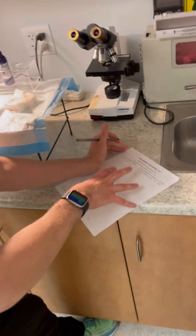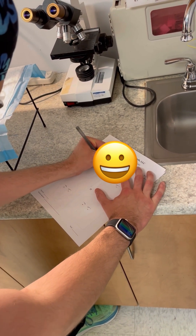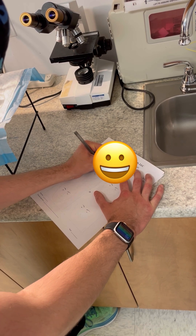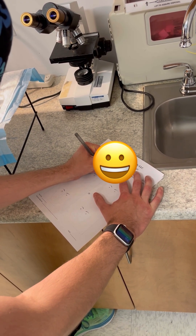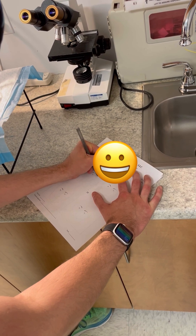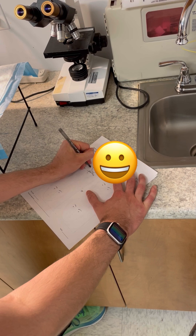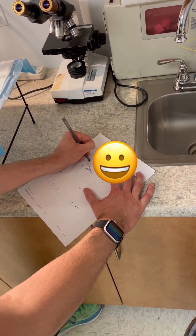I'm marking on the map the tissue that I took with that precise mapping procedure. So that again, I know which way the colors went, and with the goal of — if I see skin cancer left behind at the edges — I know exactly where to come back and take more.